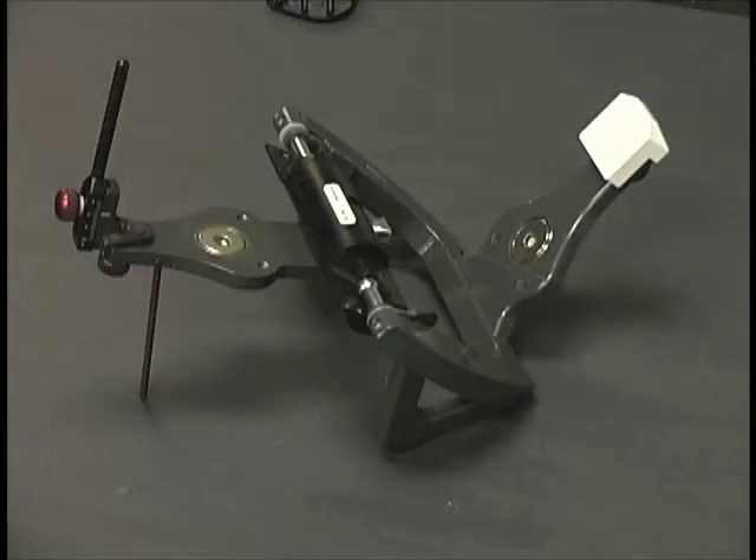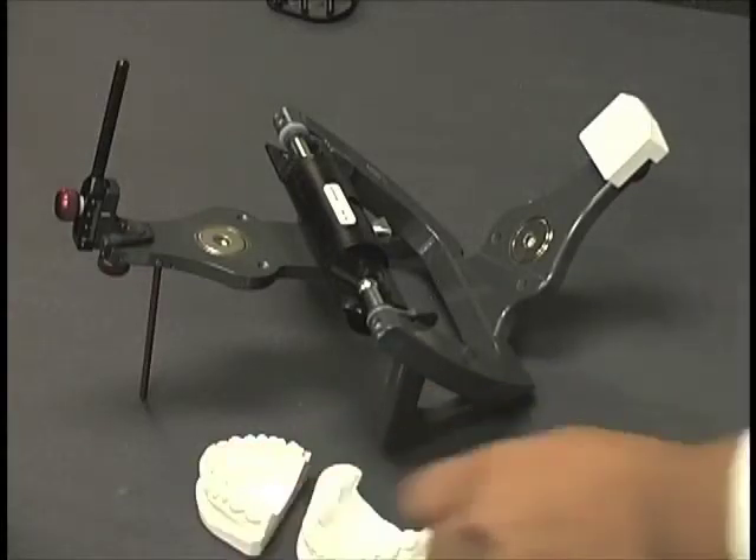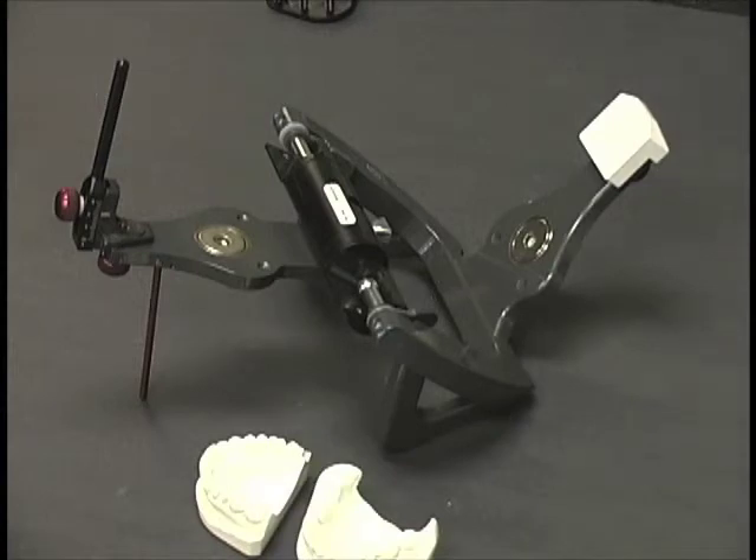Now that we have accurate impressions and casts, an accurate centric relation bite record, and an accurate ear bow transfer, we're ready to prepare the articulator for the mounting procedure.